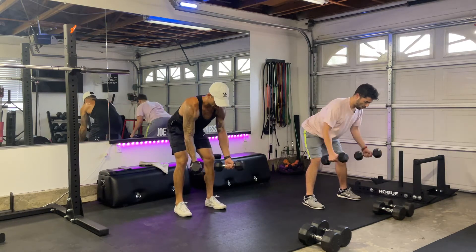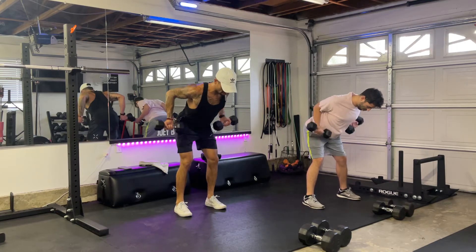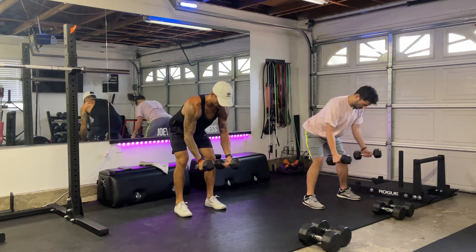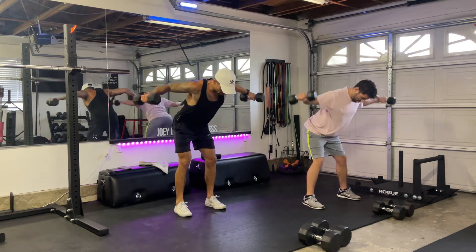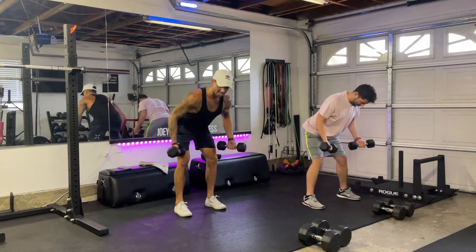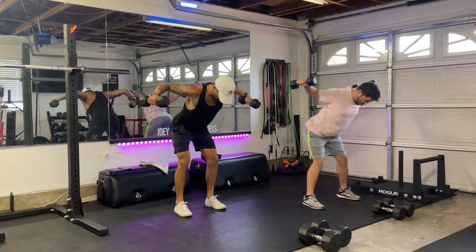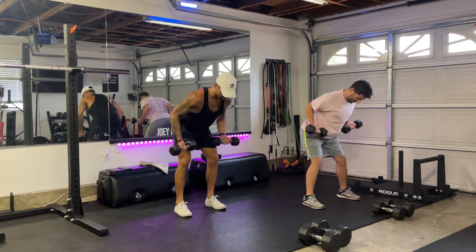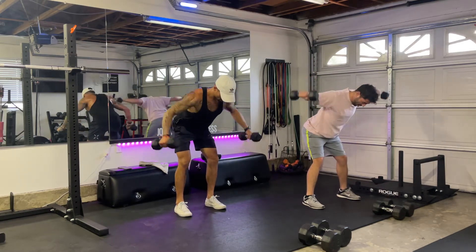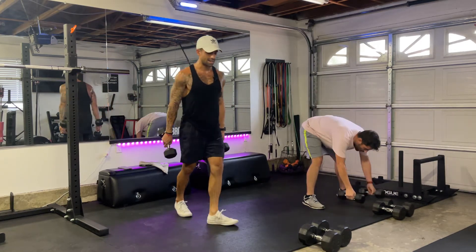Go. Rear delts — bam, one. Row towards the hip. Two, three. Remember guys, every back exercise is initiated by your scapula, your shoulder blades — your arms just follow. So really focus on those shoulder blades initiating the movement. Last two. Last one.